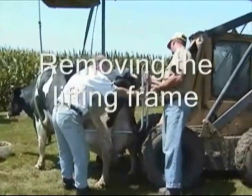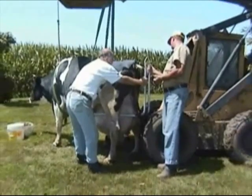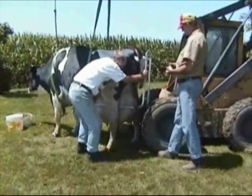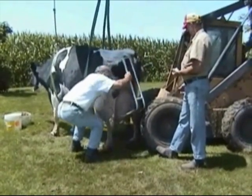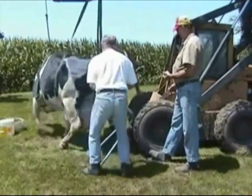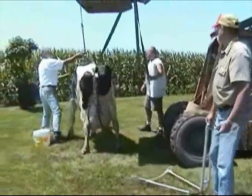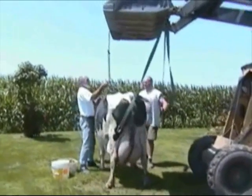If after some time you think the cow can support herself and walk away, the lifter can be removed simply by unfastening the three clevis connecting the straps to the lifting chair. The chair is then passed between her legs as shown. Then disconnect the front harness and remove it.